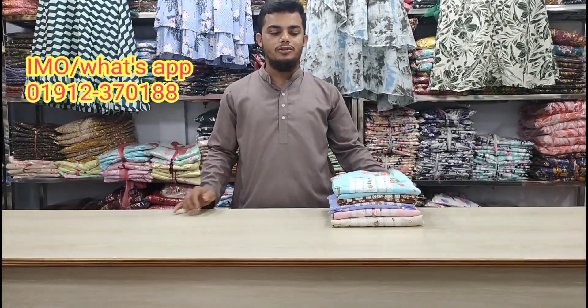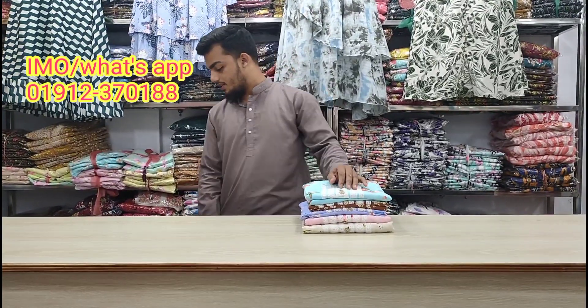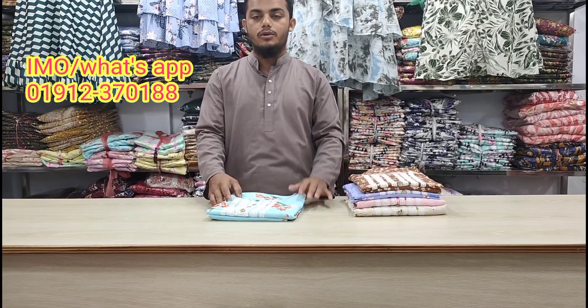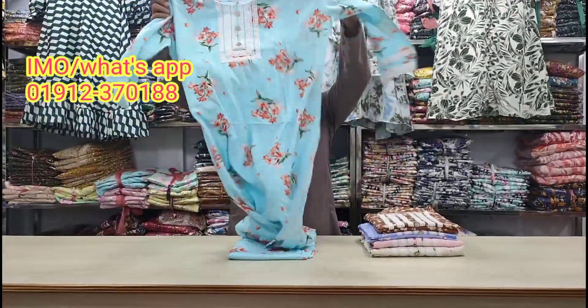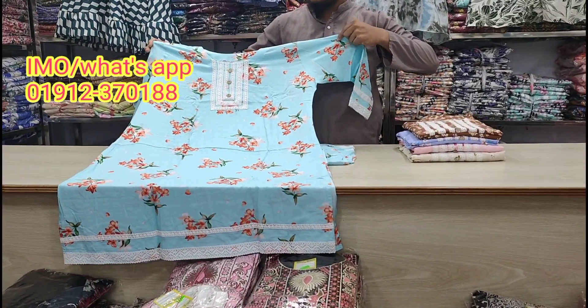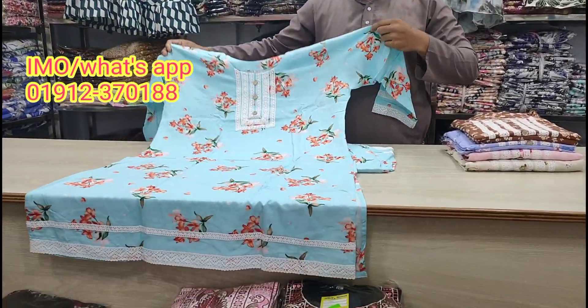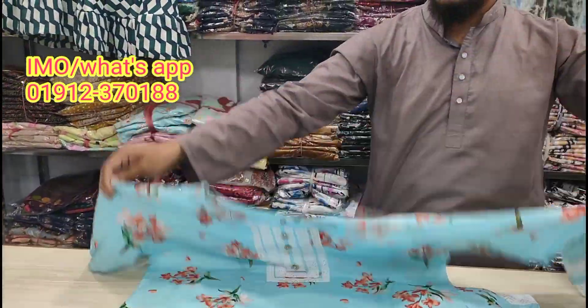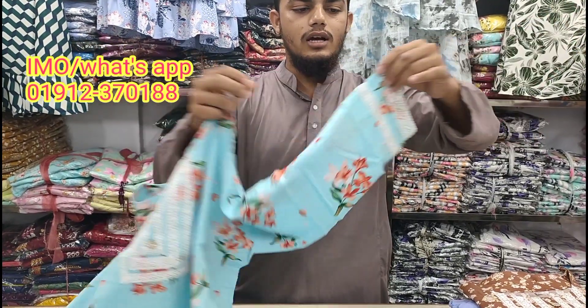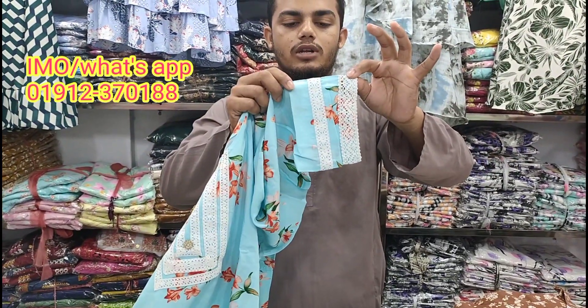Assalamu alaikum wa alaikum. This is a full bottle of water, and the bottle is less designed, so it is less designed.